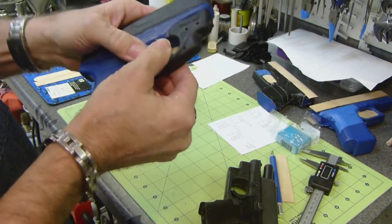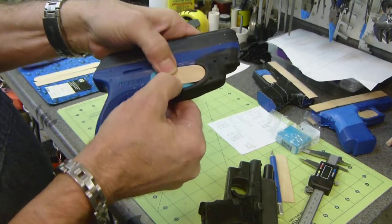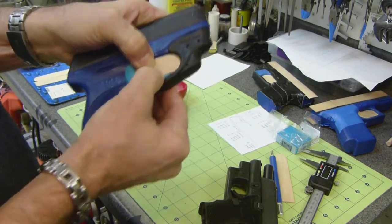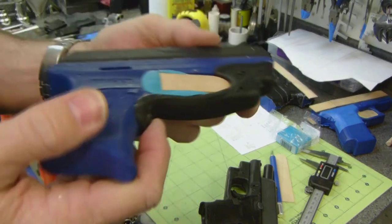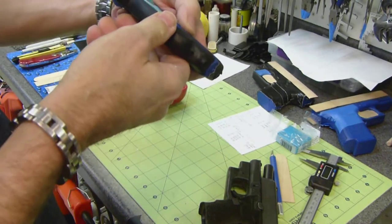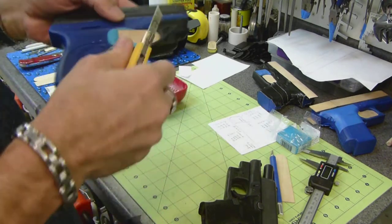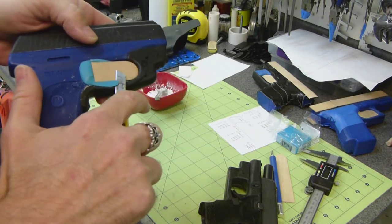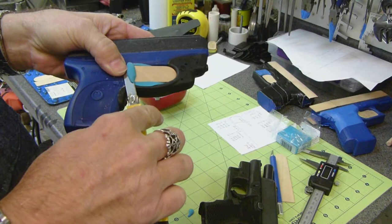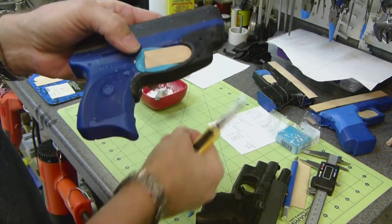Put your clay in there, get it formed in as close as you can, then take a craft stick and press it into the clay. You might have to do it two or three times until you get it right — exactly what you want. Then come back with a knife and trim off the excess. It might be a little bit too much on this one.